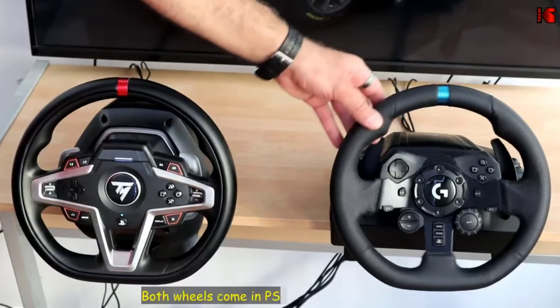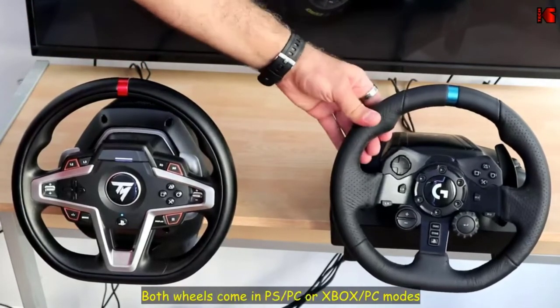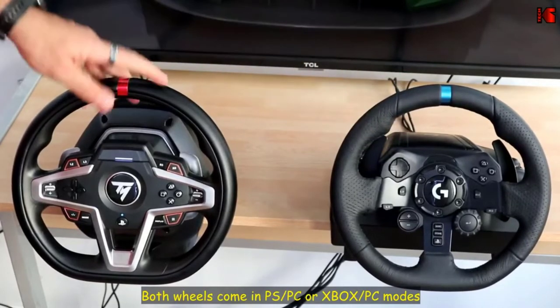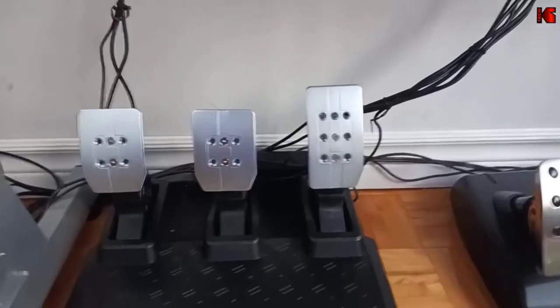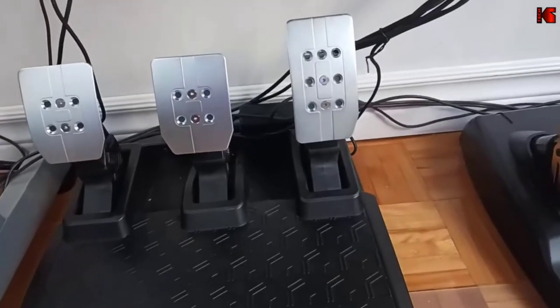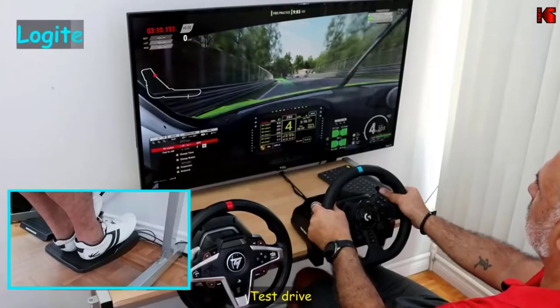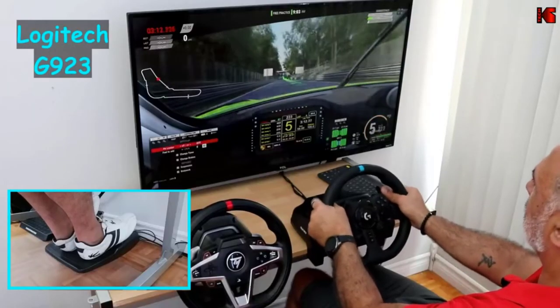Picking up a racing wheel for your PC setup can completely revolutionize your sim racing experience and add valuable immersion to more casual sessions as well. Whether you're after an all-singing wheel loaded with realistic feedback and all the pedals, shifters, and displays you could ask for, or you're simply looking for a cheap wheel to get started, there's plenty of options on the market right now.